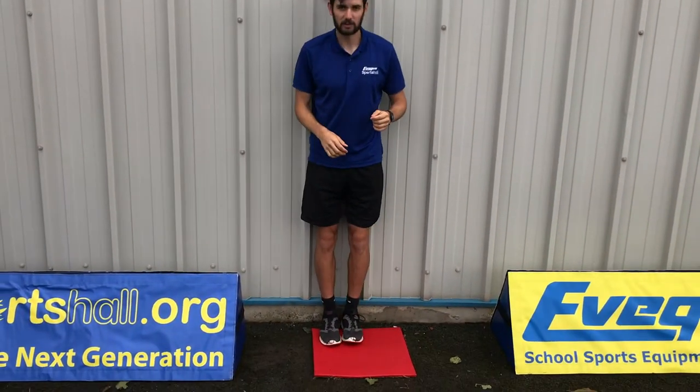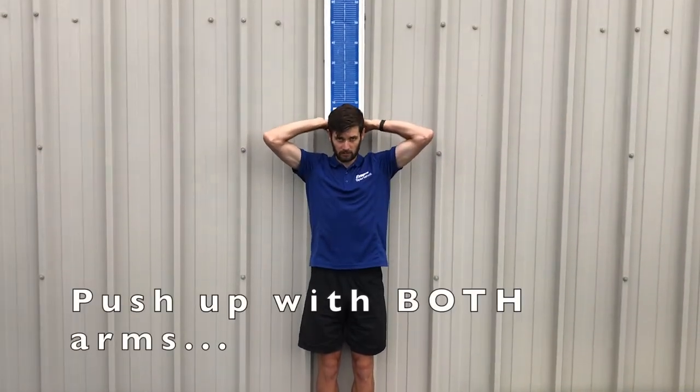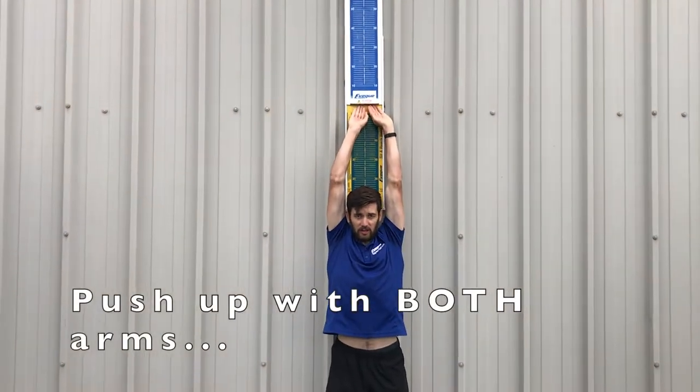To measure the standing reach: feet together, back to the wall, push up to the highest point possible.